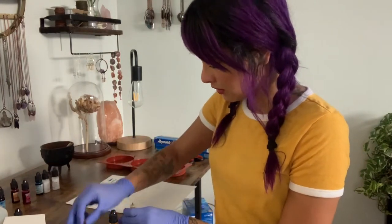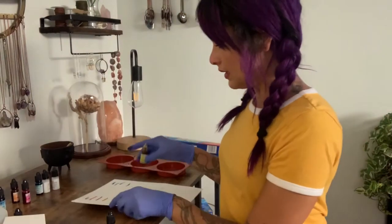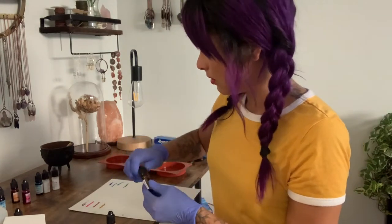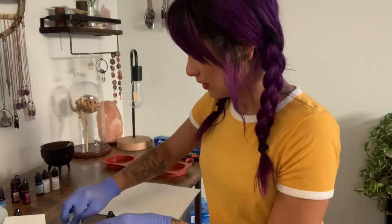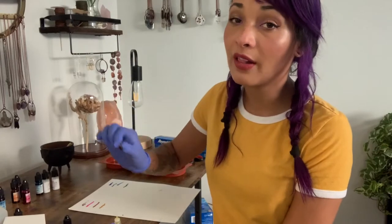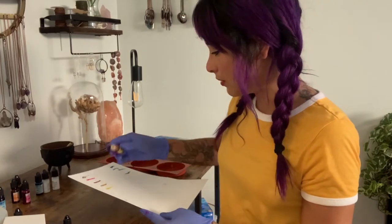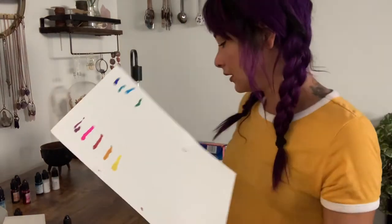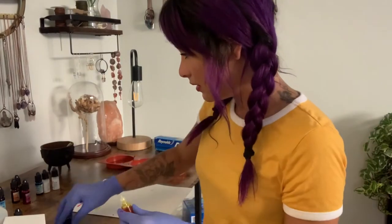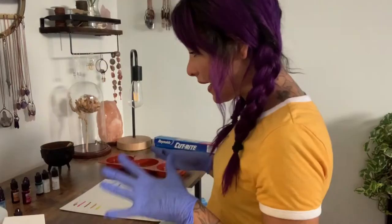So let's open the yellow first — it's nice, very pigmented. And then the lemon yellow — very lemony. I think we're going to go with the lemon yellow. I have the colors that I want.